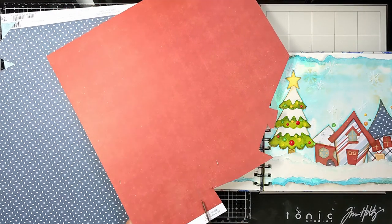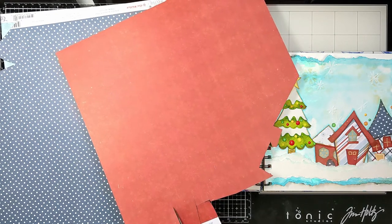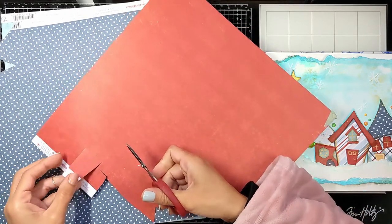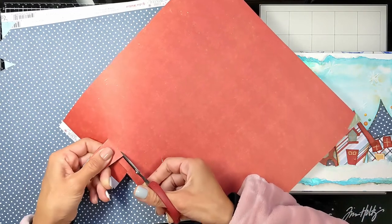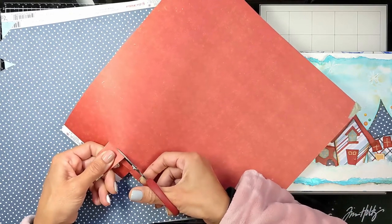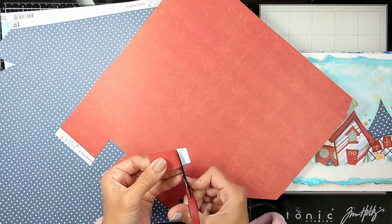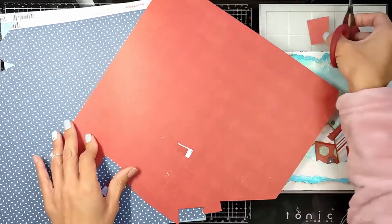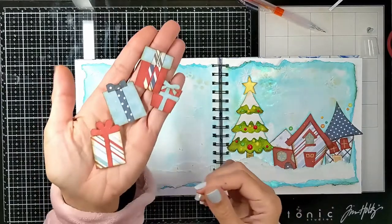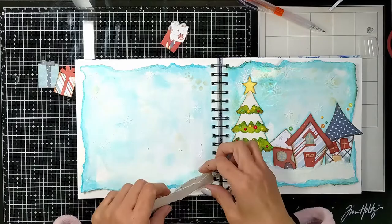I'm using the same Echo Park papers to cut presents so the spread will look continuous. Don't forget to check my Instagram — link in the description below — where I have a full video of how I created these little gifts. I'm cutting four or five gifts and creating lids on them, then adding ribbons. I also distressed the edges with the same vintage photo ink so everything matches.